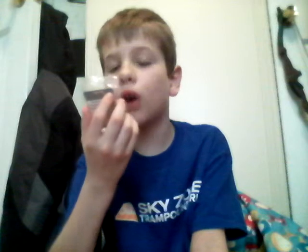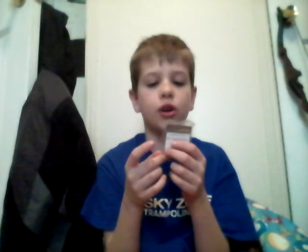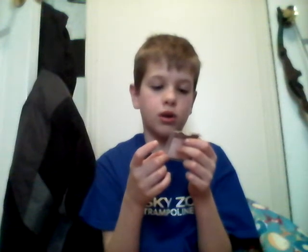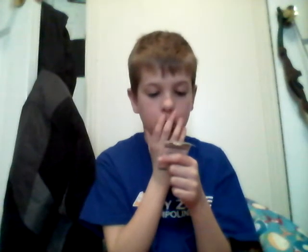On the back there's the guy - I think the one who made the first Pokémon game. Let's read it: 'This Pokémon shiny edition 23k gold plated training card has been produced.' It's 1999 Nintendo of America - so that's cool. Let's put this back in there.